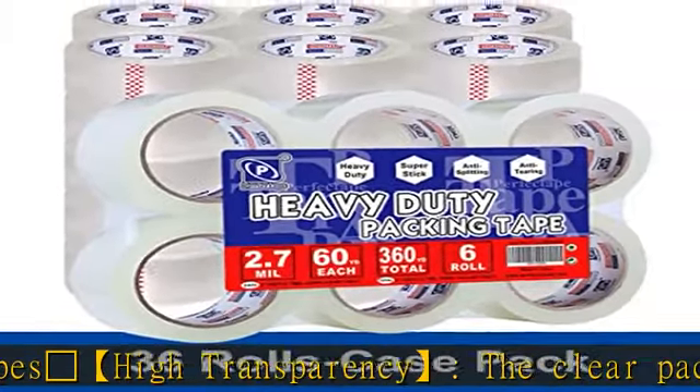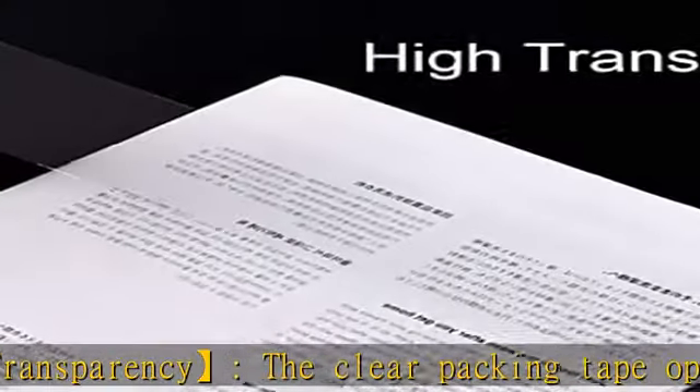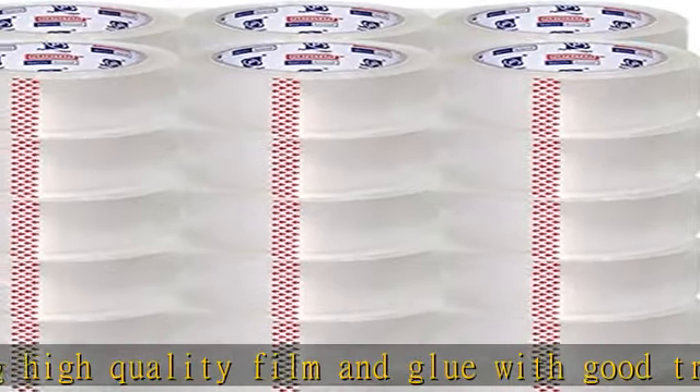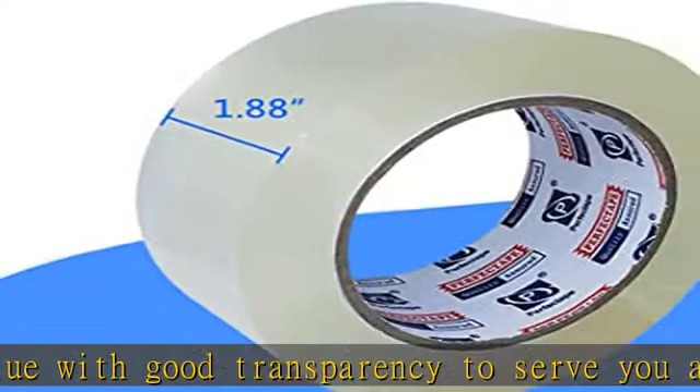High transparency — the clear packing tape uses high quality film and glue with good transparency to serve you a better experience. Non-formaldehyde: the packing tape is water-based acrylic type, not solvent or hot melt.